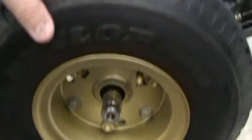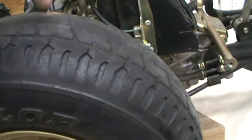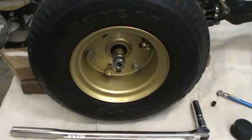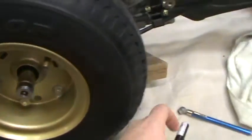This tire right here is wobbling back and forth, back and forth — that's what caused this problem. Of course I didn't know that because it's never been taken off.